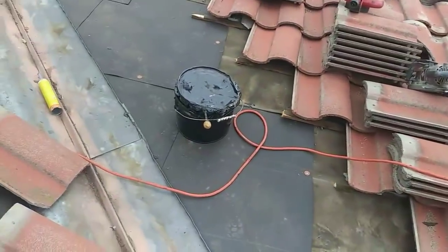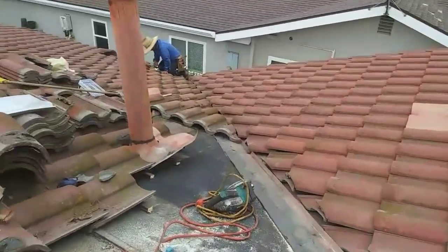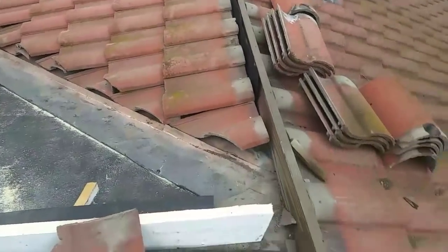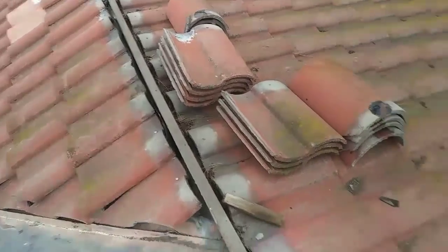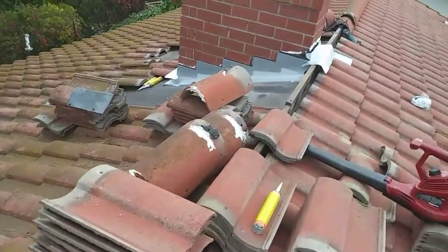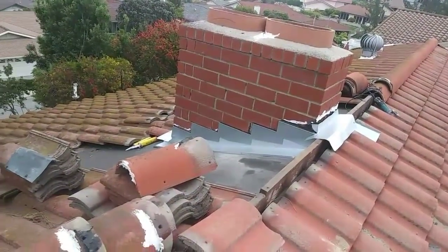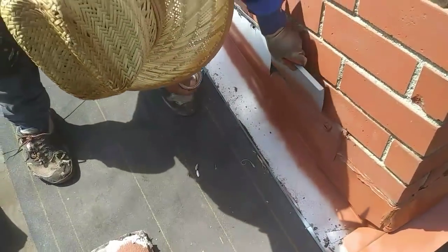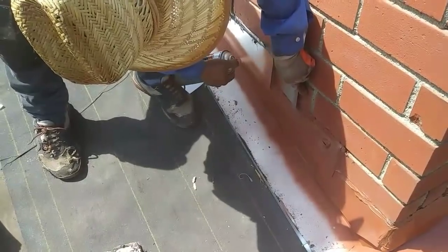I'm almost done and the other side is done — my friend is doing the other side too. We're almost done and then we're gonna put some mortar. These guys didn't use any mortar right here — you're supposed to use mortar to make a slope. Then I put a new fireplace, put new flashing into it, and then I'm gonna paint it red so it'll match.